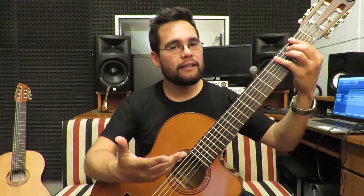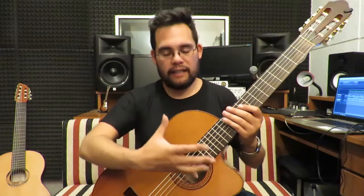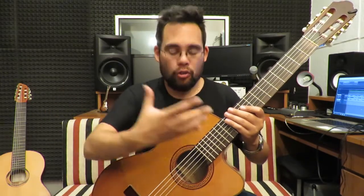Fíjense que este encordado me permite una riqueza armónica y, de alguna manera, de sustain dentro de algunas tonalidades. ¿A qué me refiero con el sustain? A que genera más sostenimiento de todos los sonidos que son, en realidad, los armónicos.